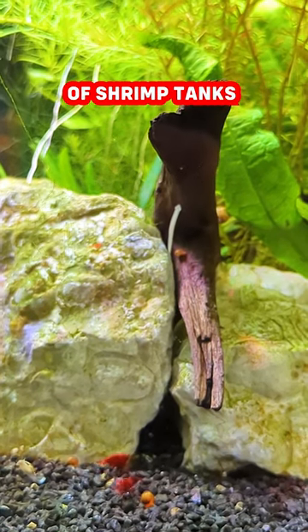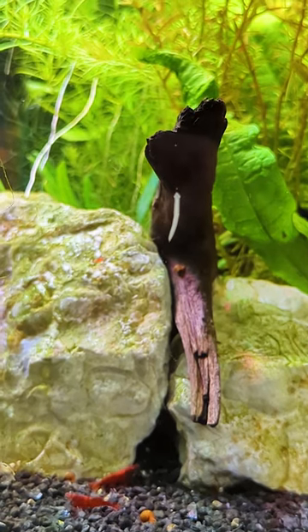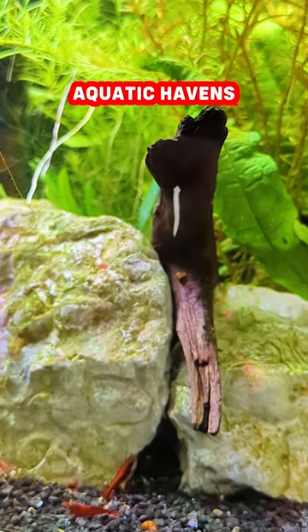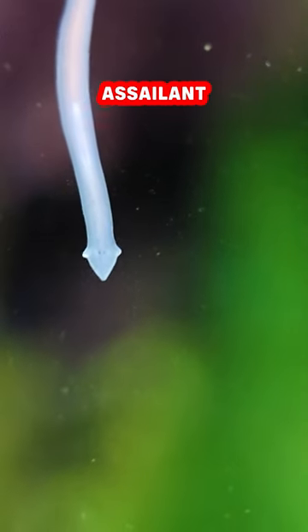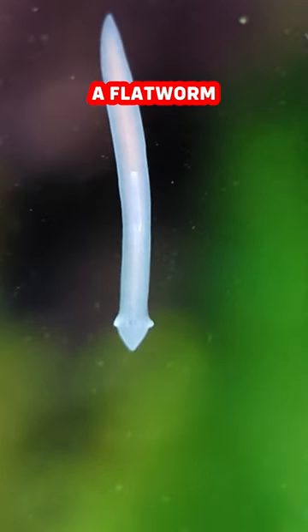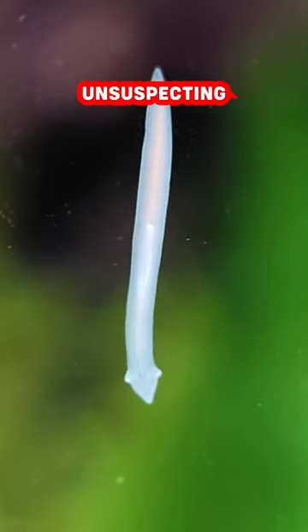In the delicate ecosystem of shrimp tanks, a silent menace lurks, threatening the vibrant community within. It infiltrates these aquatic havens, wreaking havoc and leaving devastation in its wake. This shrimp assailant is known as planaria, a flatworm with a triangular head that possesses an uncanny ability to prey upon unsuspecting shrimp.